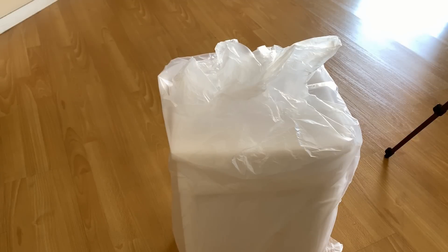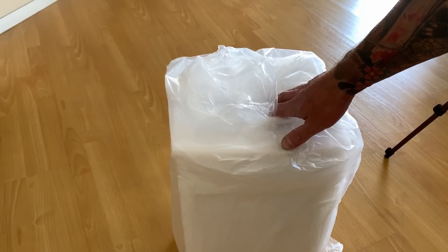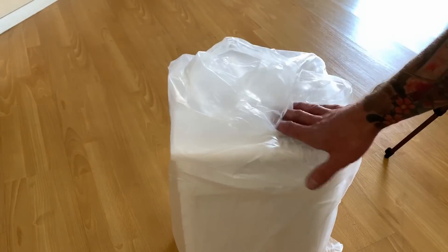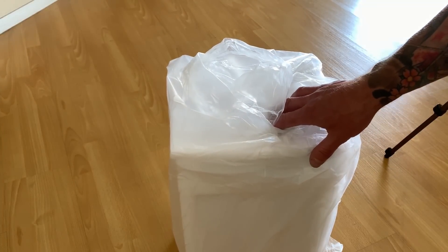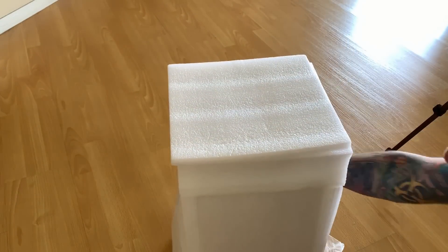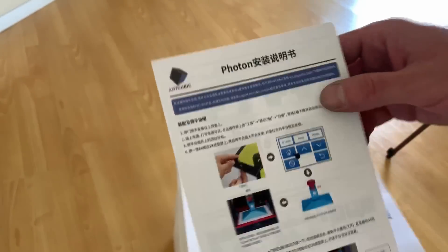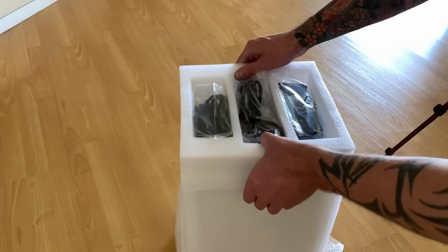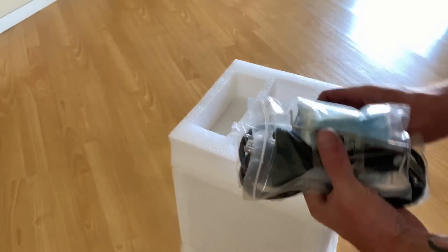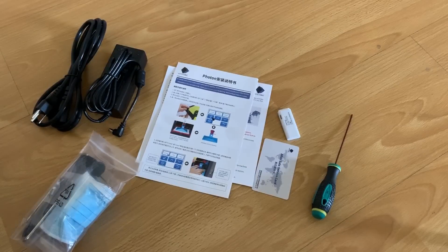Hey guys, welcome back to my channel. Today Anycubic sent me one of their resin printers, so we're gonna get this unboxed, take a look at it, and see what's inside.